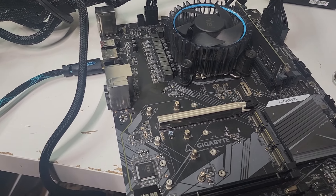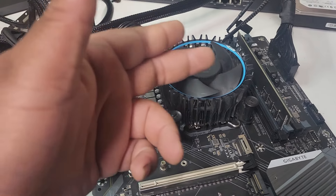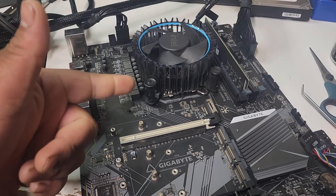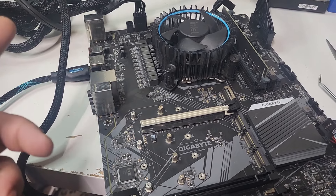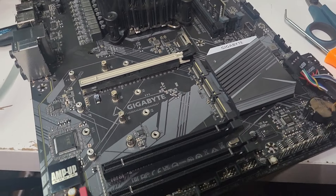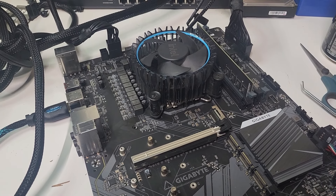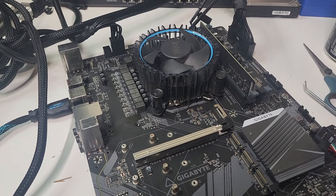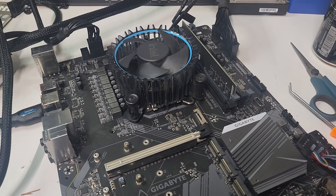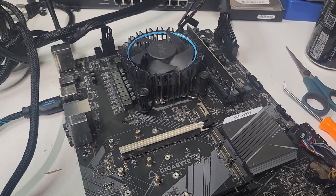I have everything plugged in that needs to be plugged in. I have an HDMI connected to my monitor, the CPU power, the motherboard power, and one stick of RAM — brand new, so I know it works. The CPU in there I know works — it was on my computer. I just swapped it to see if maybe the CPU was causing this not to load. So yeah, we're going to find out right now if this works. I will be very surprised if it does. I have tried this with another motherboard — washed it down with alcohol, let it dry completely — and somehow it worked.